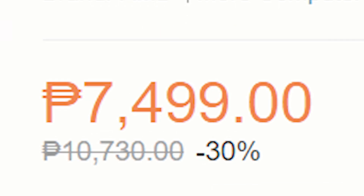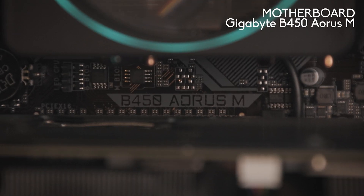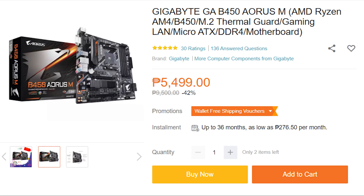Also, for a reasonable price we are getting 6 cores and 12 threads, which theoretically is good enough for our use case. Our motherboard is the B450 Aorus M from Gigabyte. Other than B450 being the cheapest option for AM4 sockets, it will also be supported by the new Ryzen 5000 series through a BIOS update.